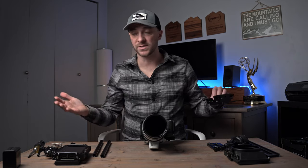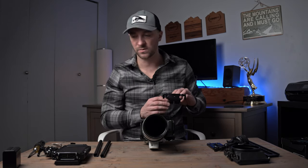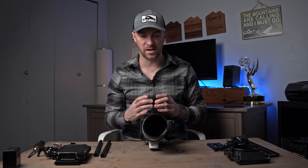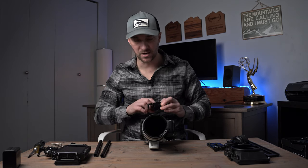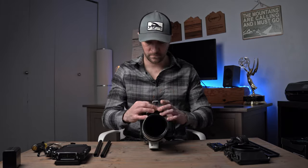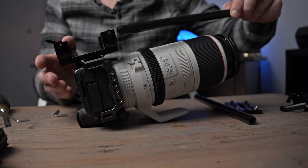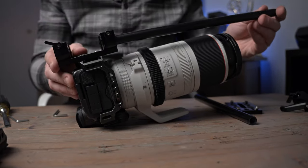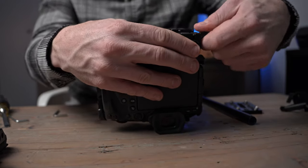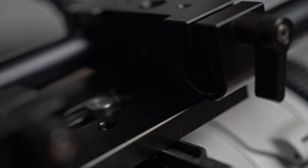These rods will hold my follow focus and will also hold my lens support. It just gives more rigidity to the entire system and gives it a lot more stability to get those rock-solid shots. I typically stick with one brand of components so they fit and work together — I mainly use SmallRig, though I do have some Tilta and some Manfrotto stuff as well.